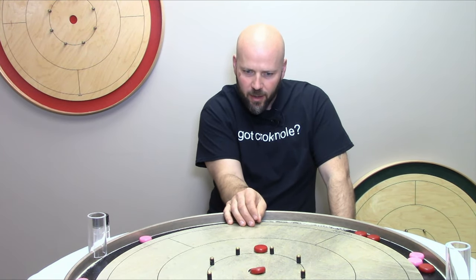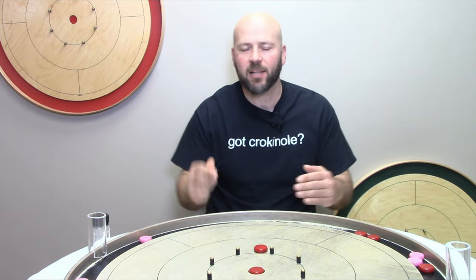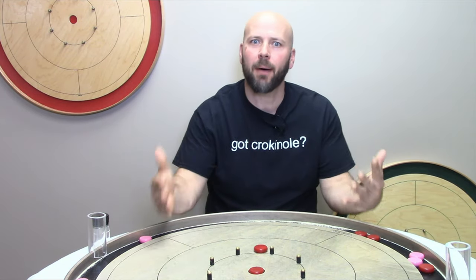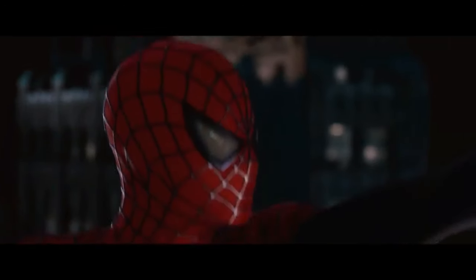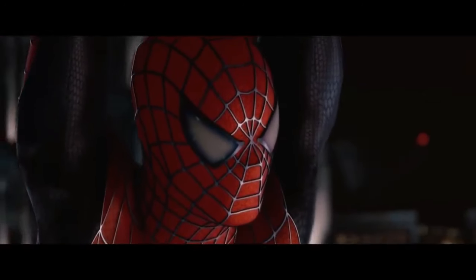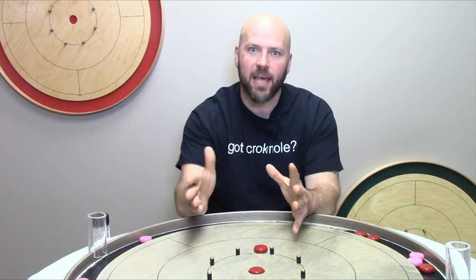About three years ago we did a video about the bump and run shot — that's when you use your shooter to bump a button that's already in play up into that center hole for 20 points. But remember, with great power comes great responsibility. This video is all about knowing when to use that power.